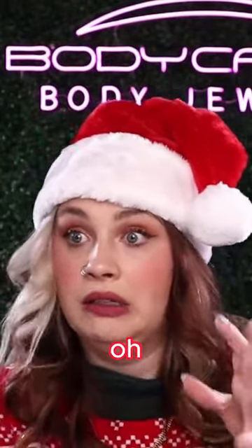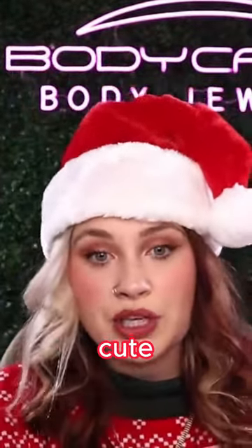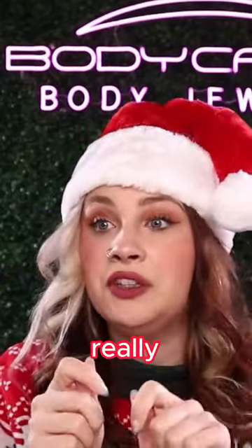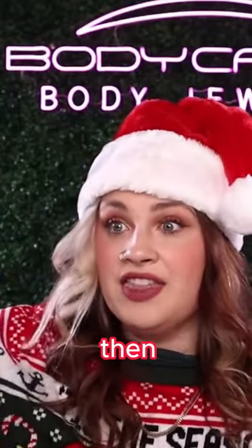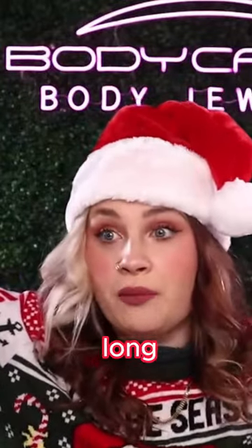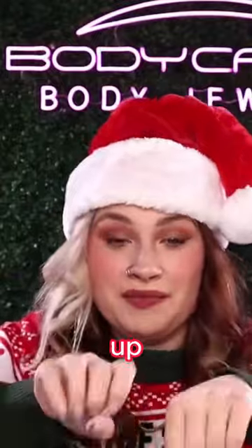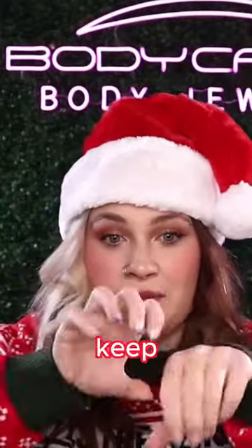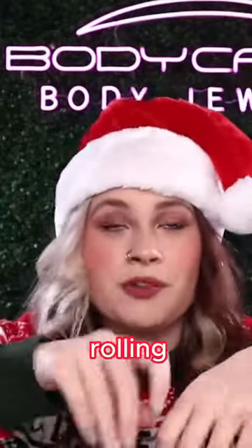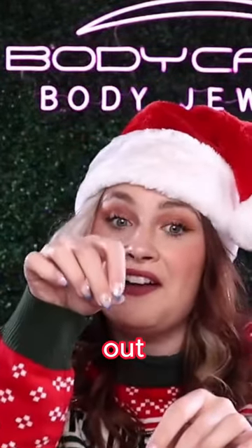I'll print the gift card out and cut it out super cute. Then I'm going to get a really long piece of tissue paper, tape it so it's just a super duper long piece of tissue paper, and roll it up with the gift card in the middle, keep rolling it up, and then put it in a tissue box with it peeking out.